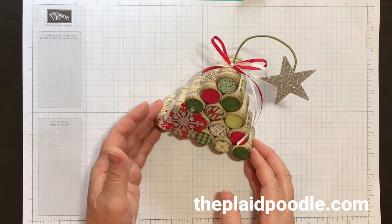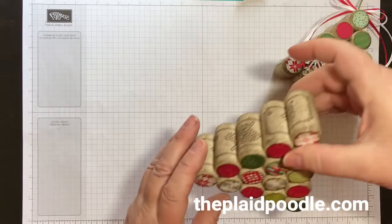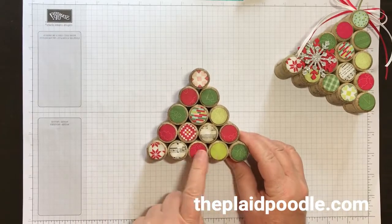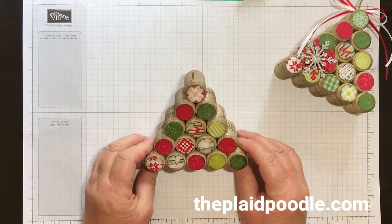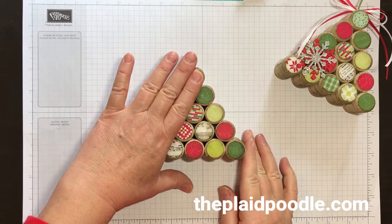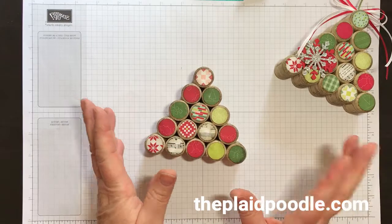For the sake of time I went ahead and hot glued my corks together. It's five on the bottom, four, three, two, one — you're making a pyramid. You could make a smaller tree with four, three, two, one. I thought it would be adorable to have a taller tree with two smaller trees around it to make a little vignette.